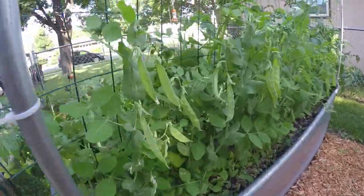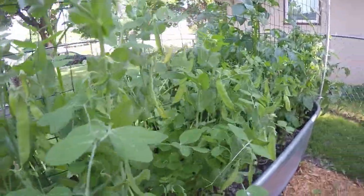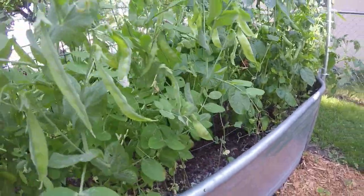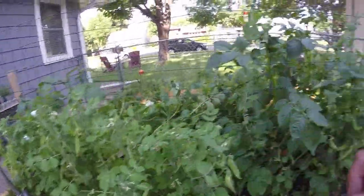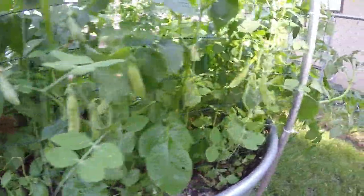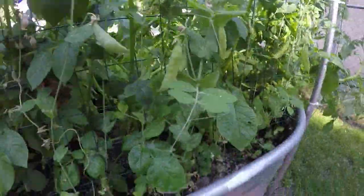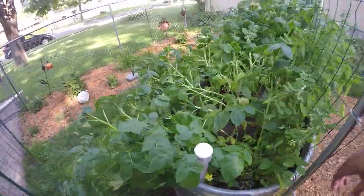Peas! Look at these peas — they love it! These are peas I grew from seed. These ones I got from my friend Jim and they're a little more mature but coming along too. And then I've got the potatoes — potatoes have been rocking.